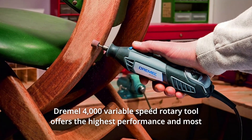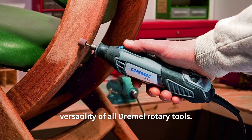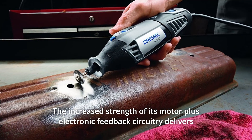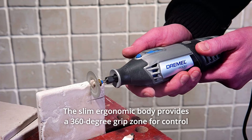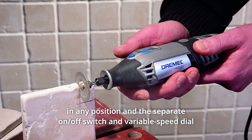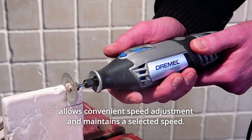Dremel 4000 Variable Speed Rotary Tool offers the highest performance and most versatility of all Dremel rotary tools. The increased strength of its motor plus electronic feedback circuitry delivers consistent performance at all speeds. The slim ergonomic body provides a 360-degree grip zone for control in any position, and the separate on/off switch and variable speed dial allows convenient speed adjustment and maintains a selected speed.